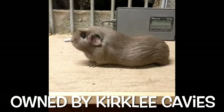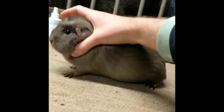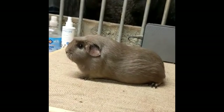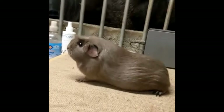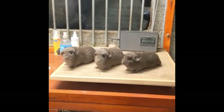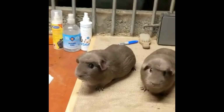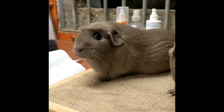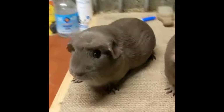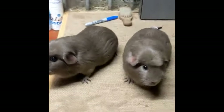Here we have some slate English crested cavies. These also have to conform to the standard of the self-slate. This group of slate-crested sows look particularly nice — very uniform colour, uniform pigment, and the crest is very pinpoint. Those bold eyes really set the crest off and give that cavy a very well-balanced look. Credit to the owner.